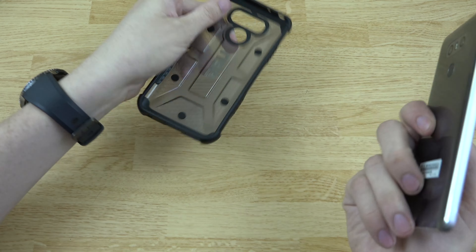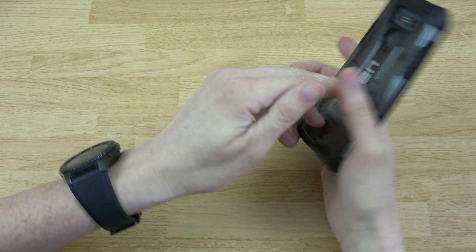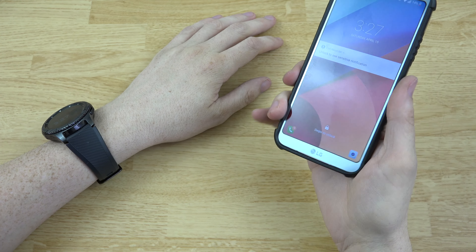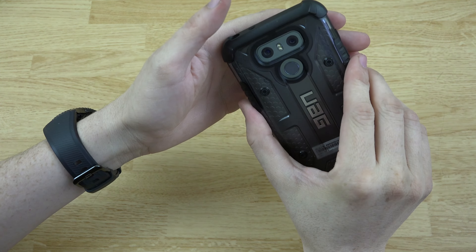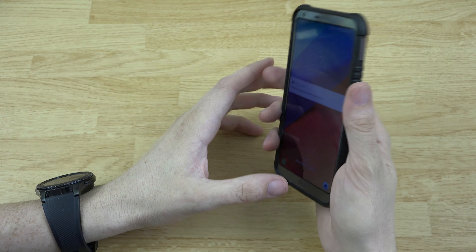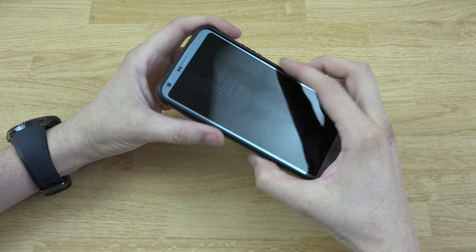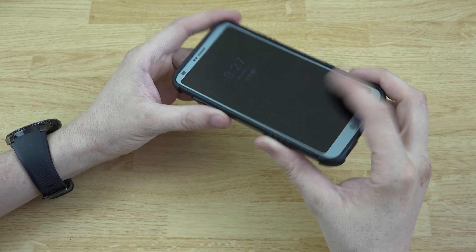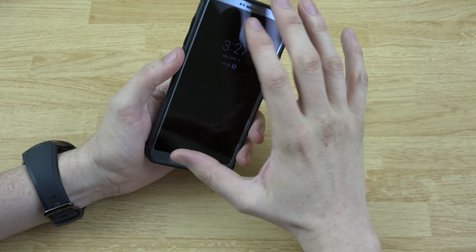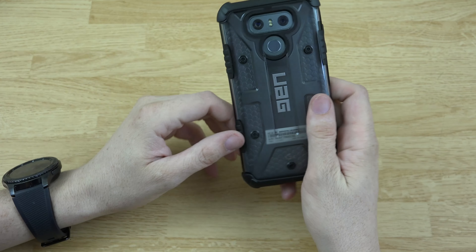Let's go ahead and grab our LG G6 here and throw it in the back. There we go. Oh yeah, there's no power button on the side — that's right, it's back here. Anyways, it looks pretty freaking slick. I like it and it goes with the silver finish on the phone, having a clear case with black edges.